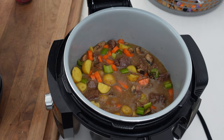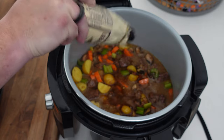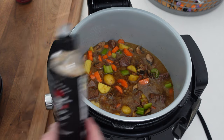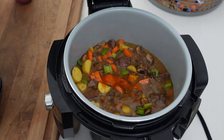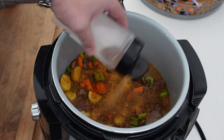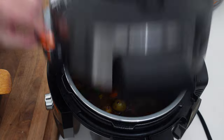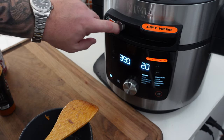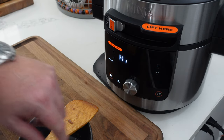For seasoning, we're going in with a couple tablespoons of Worcestershire sauce, a little hot sauce — about half a tablespoon, totally optional — and a little more Lucky Shake, maybe another tablespoon, since we added a lot more veggies that need seasoning. Get that all stirred in. Then move the pressure valve back to the seal position, lock the lid, and set it to high pressure for five minutes.